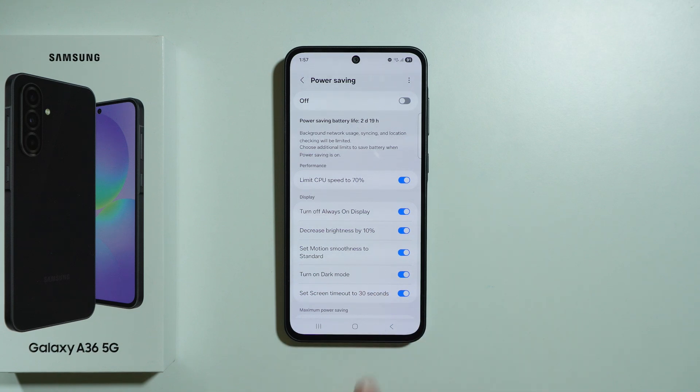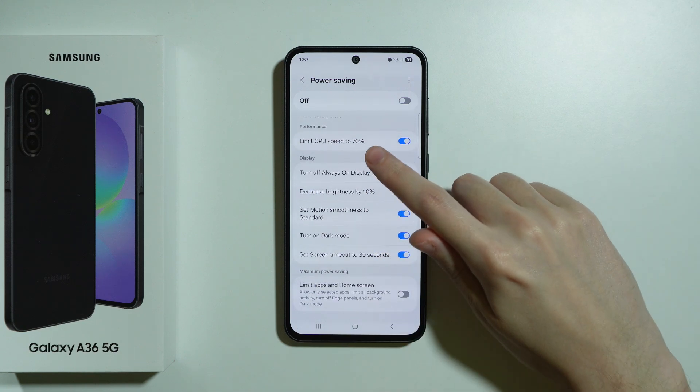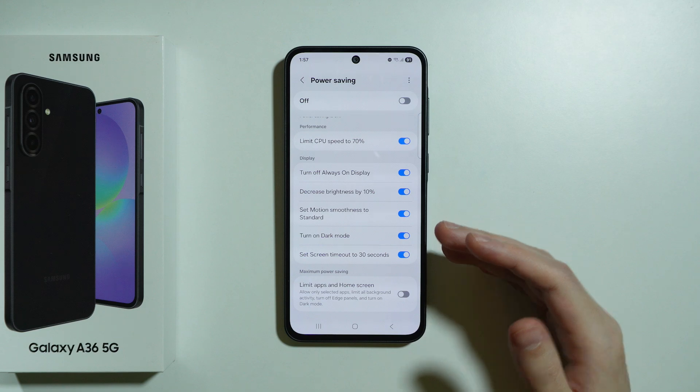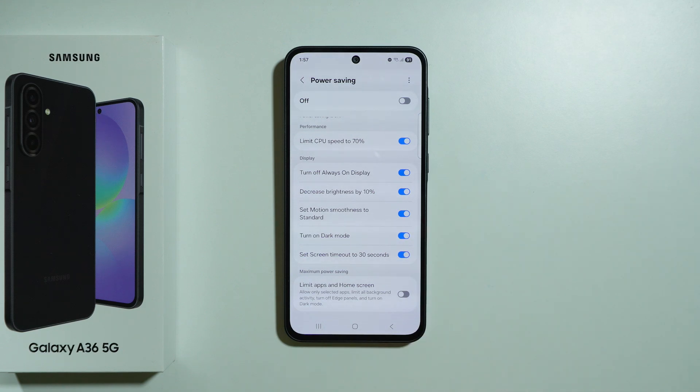In addition to that, you can decide what should happen when you use the power saving mode. We can decrease the performance, limit the CPU speed, disable always-on display, decrease the brightness, and so on.